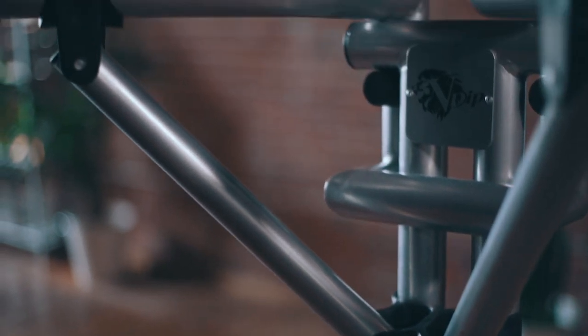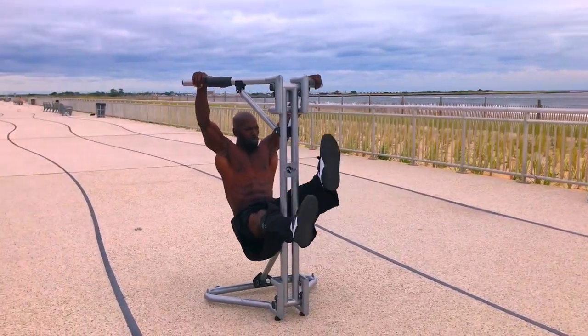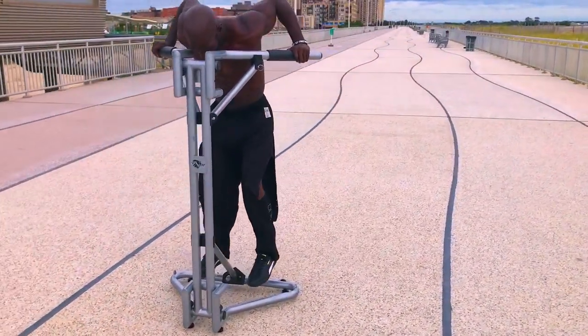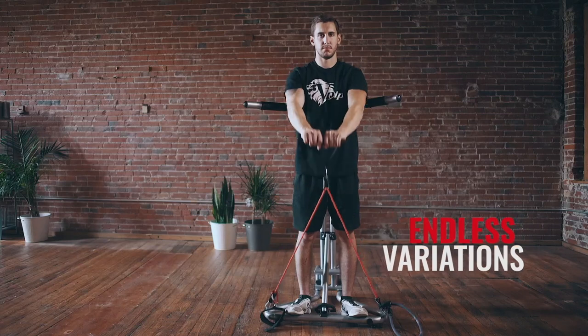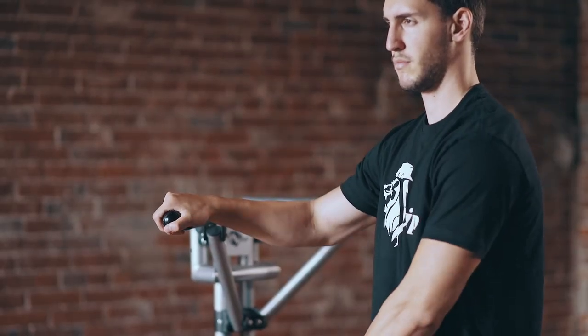Inspired by fitness legend Vince Gironda, the V-DIP Power Station utilizes V-shaped bars for the ultimate dip workout. The unique design provides a more challenging and powerful workout than typical parallel bars. The V-DIP Power Station has been granted a utility patent for its revolutionary structure.